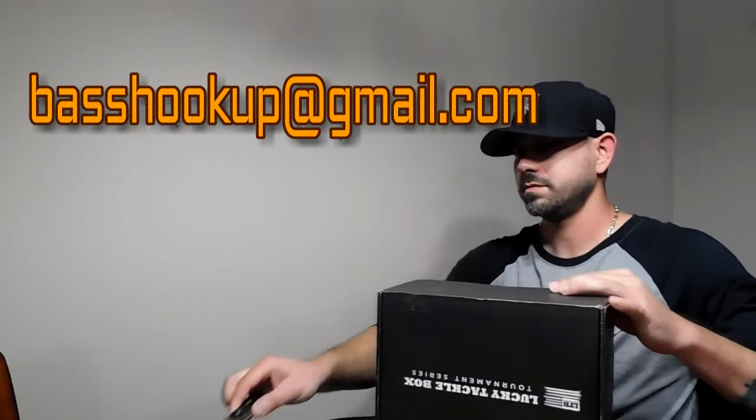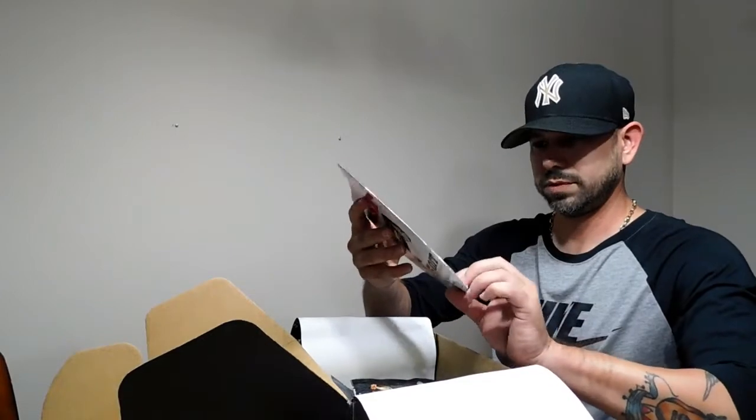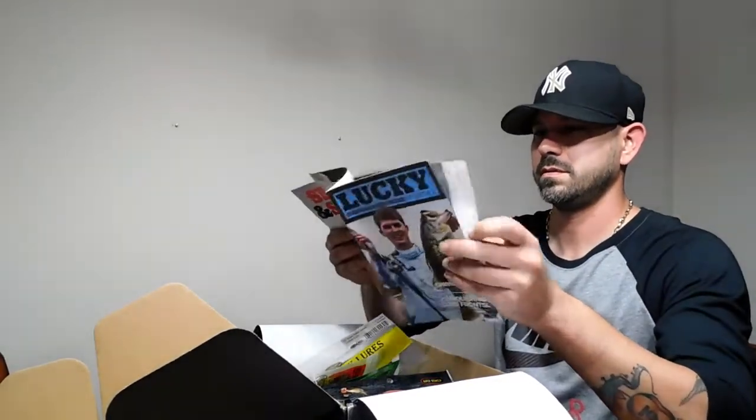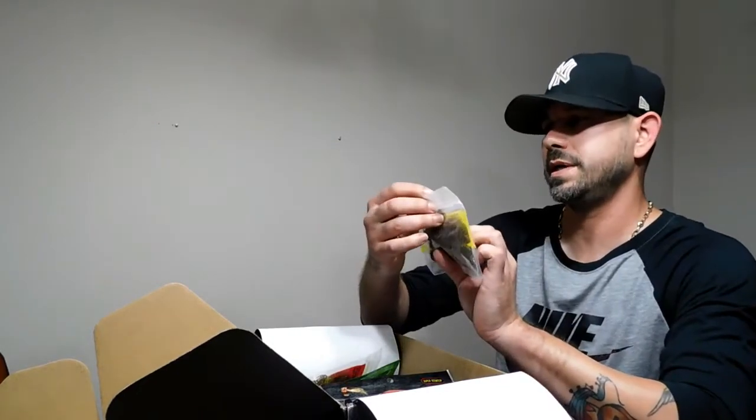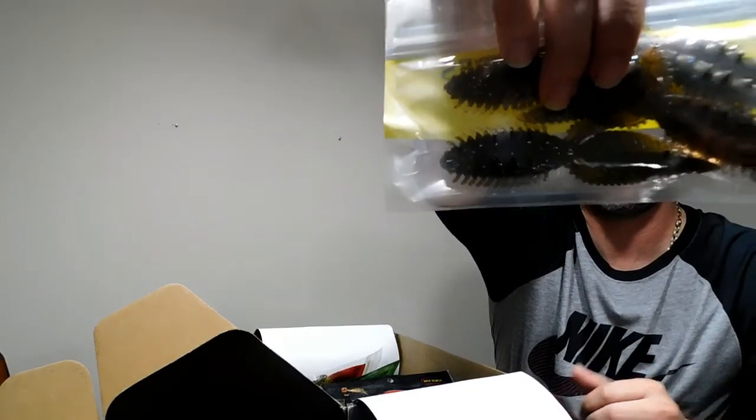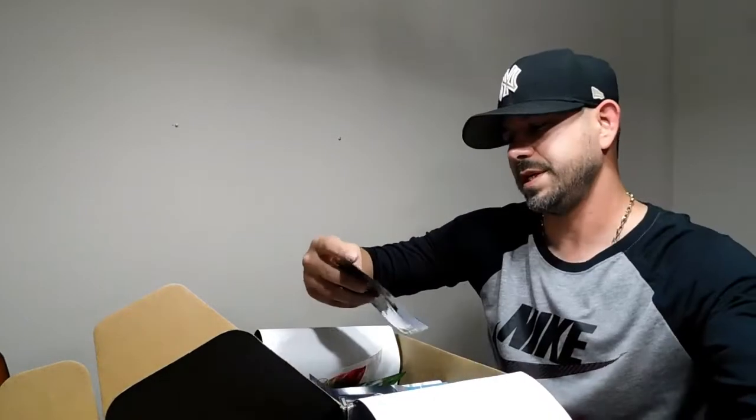Alright, let's see what we got. Lucky monthly magazine. Okay, we got a Deep Creek Lures — it's called a Copper Crawl color — it's called a Super Razor Beetle plastic bait. Alright, we got VNM Vertical Shad.